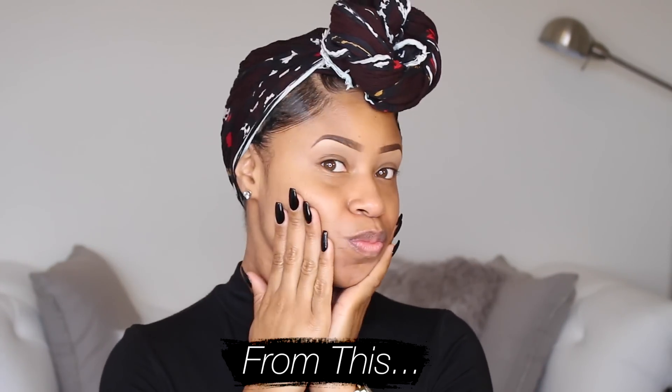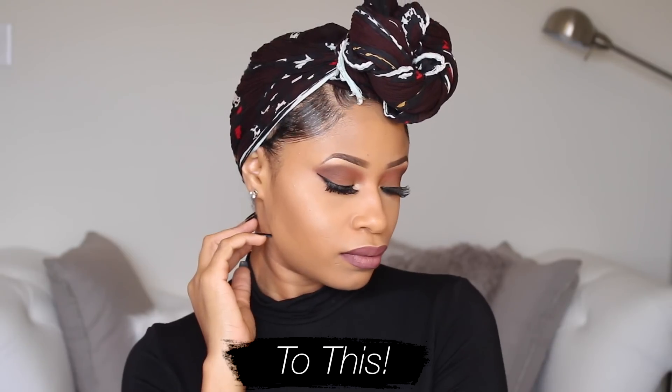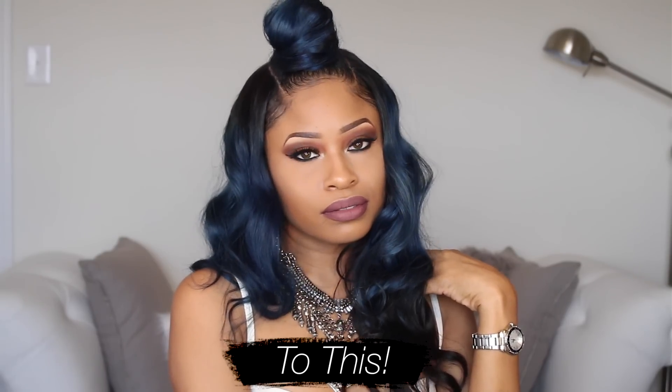Hey everybody, today I'm here with a little get ready with me. I'm going to show you guys how I transform myself with some makeup and my new blue hair to get a little jazzy.